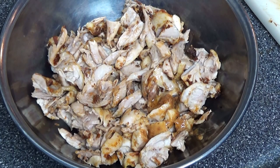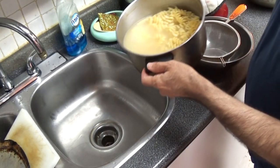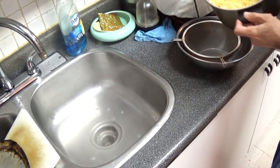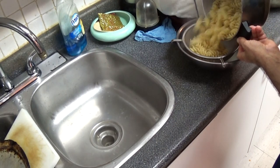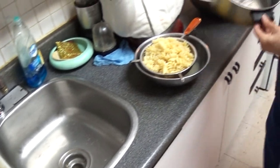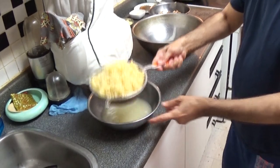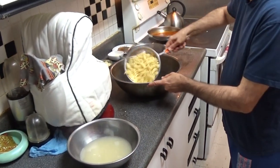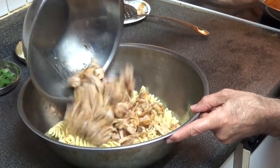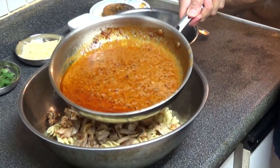We have now separated all the chicken from the bone — this is how it looks. I'm going to drain part of the pasta water in the sink and drain the pasta into this bowl. You can see the pasta is nice and fluffy and big — it's cooked well. I'll put it in the big bowl. We have the pasta all cooked up, we have the chicken ready, and now I'm going to add the sauce to it.